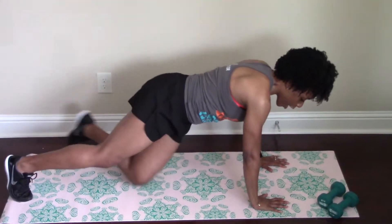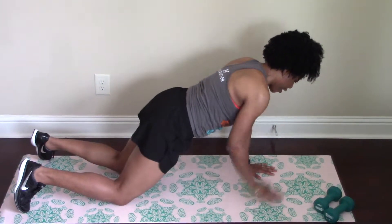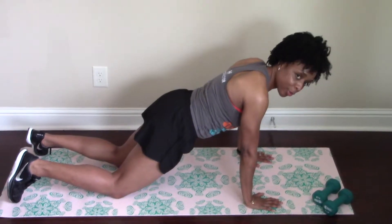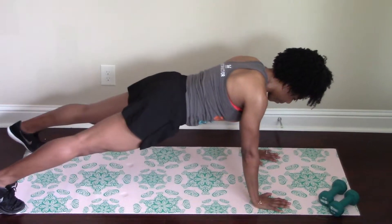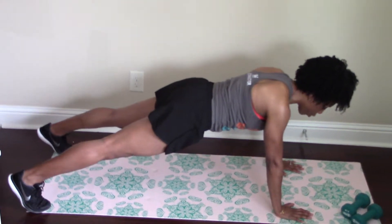I will demonstrate how to perform a proper pushup. We'll start on your toes. I want your wrists to be right under — actually, let's bring your hands a little bit wider. Your hands are going to be outside of your shoulder, and we're going to come up.